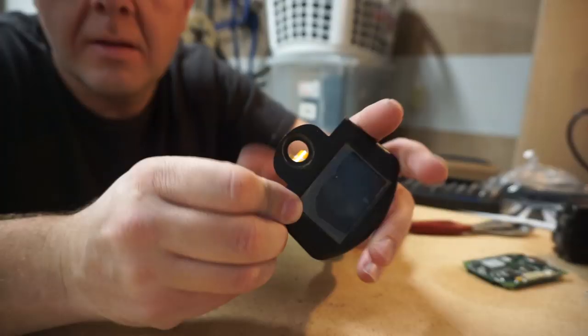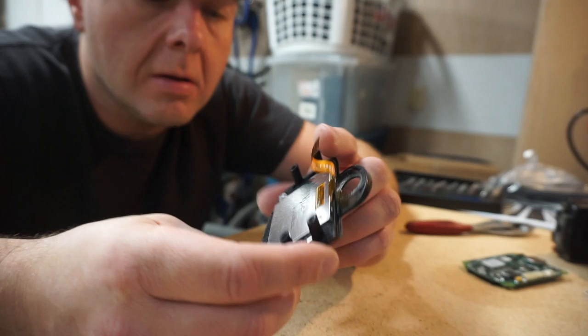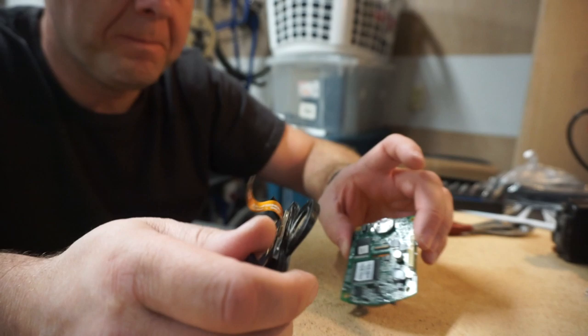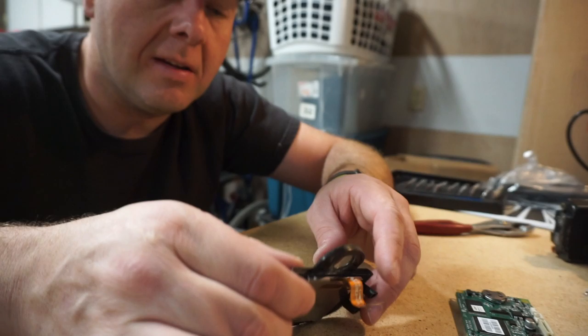It looks like our screen might be glued in here. Not a good idea to pry on the corner of LCDs because they tend to break. I've decided I'm not taking this out. What we're going to do instead is plug this thing back together — just hook it up and see if connecting and disconnecting that connector had any effect. I don't see any corrosion on the terminals. Everything looks okay.